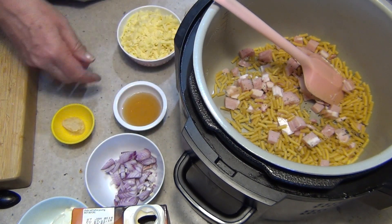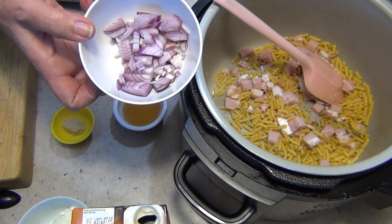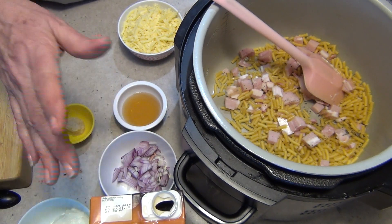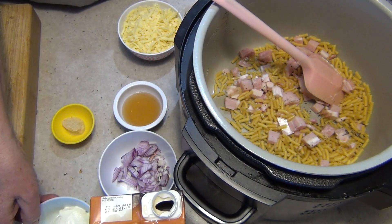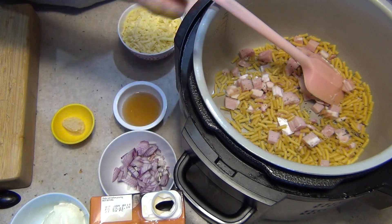A cup of grated sharp tasty cheese. We've got half a red onion, and a litre of chicken stock — all but probably about half an ounce of it that went on the floor while I was taking the stupid lid off. I've also got some sour cream to cut through the richness of the bacon and cheese.